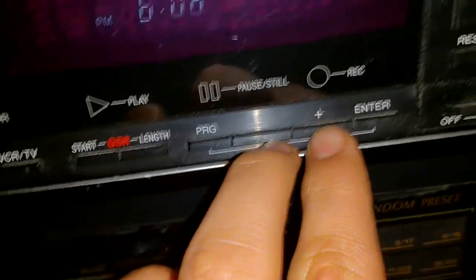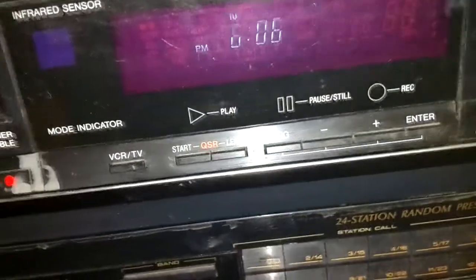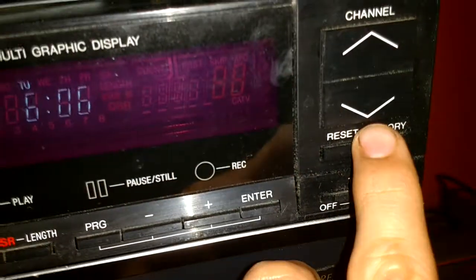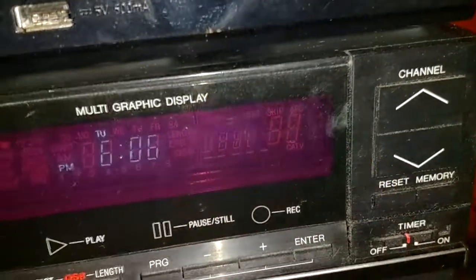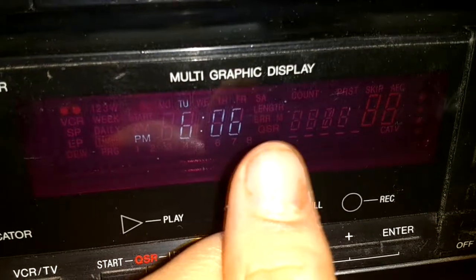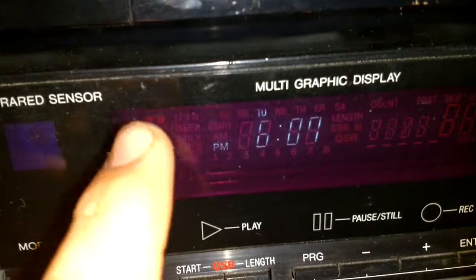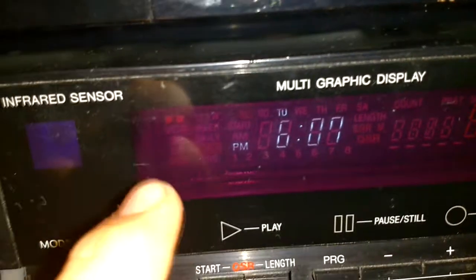Your program, plus, minus, enter — which is also used for when you're entering the time in the clock. You have the timer, which is not going to be used anymore. Your channel. There would be your channel indicator if it was on. Your tape counter. Some of the lights, such as your calendar and everything. Your tape in, VCR, SP, EP.